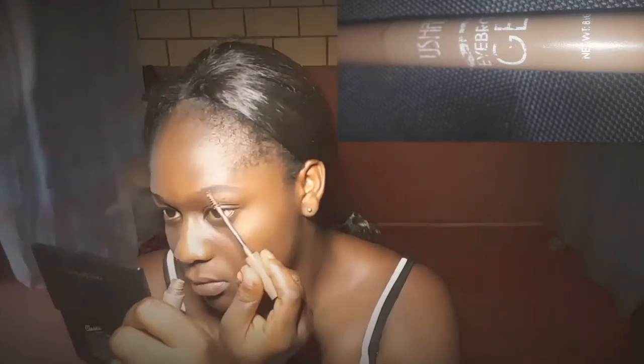I'm filling in my brows with my David's pencil in shade 18. After doing this I went to my brow gel, which you will see on the screen. Then I went ahead to clean up the brow with my LA Pro concealer in the shade Honey.